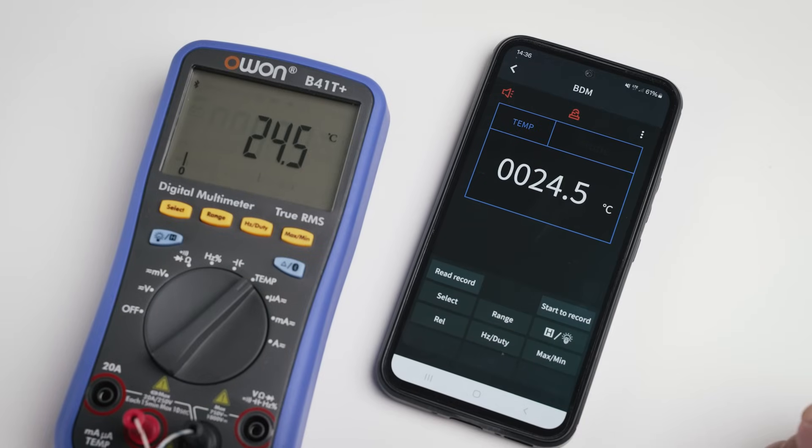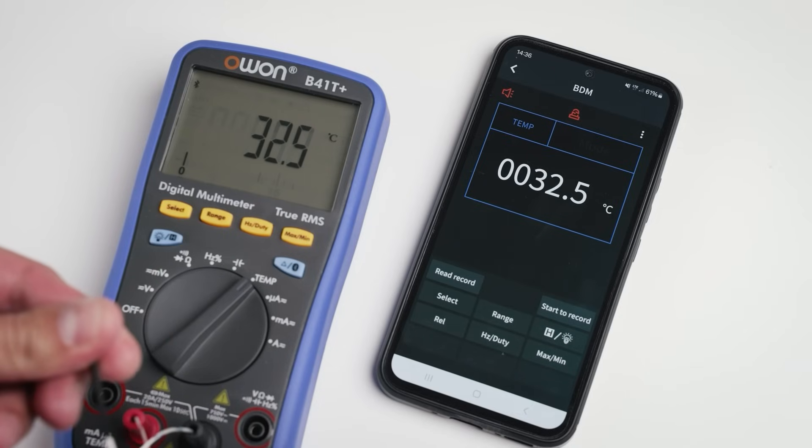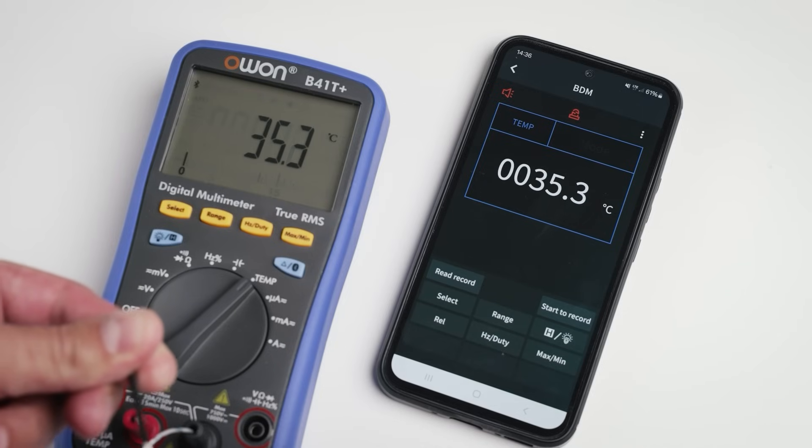Lastly, let's check the smart voice reading feature. 24.5 degrees. 24.6 degrees. 35.1 degrees. The meter reads the measurements aloud as it takes them.